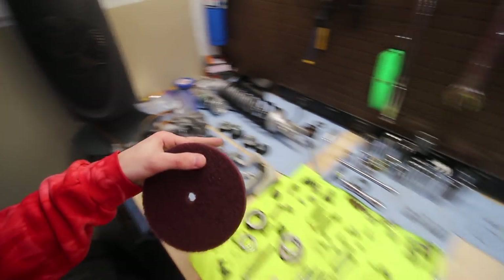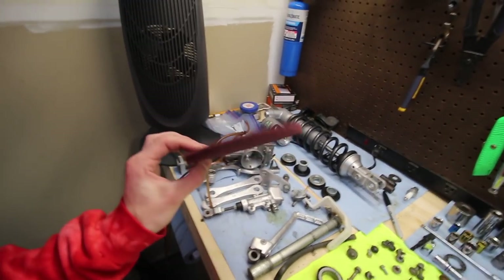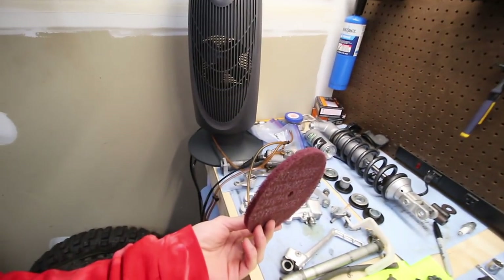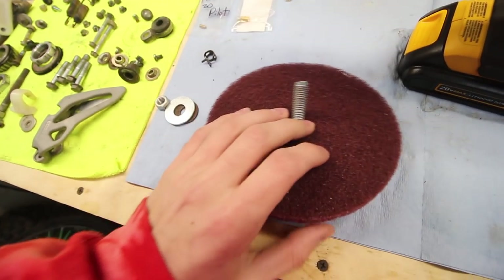What I'm going to do is take some parts that I'm not getting vapor honed — or even some I am — to show what this thing can do to clean up parts. If you don't have access to vapor honing or a parts washer, you can use one of these. He has them on his website — I'll leave his link down below in the description. If you guys are new, definitely hit the subscribe button down below to see future videos on the pit bike and 125 build.